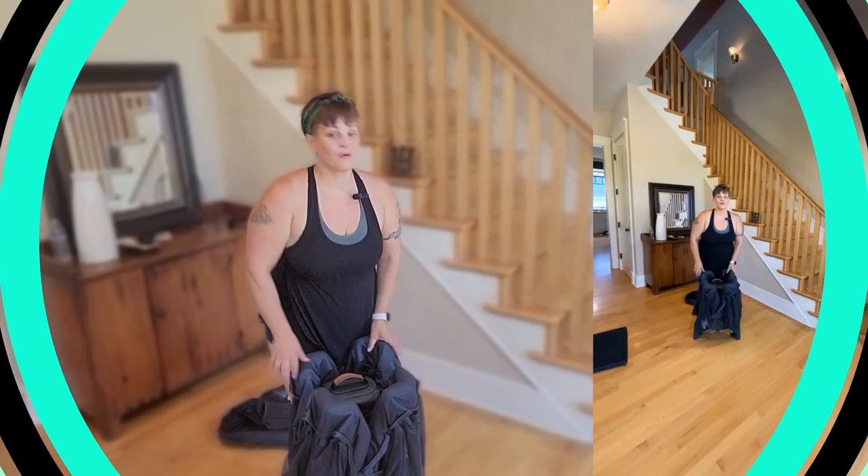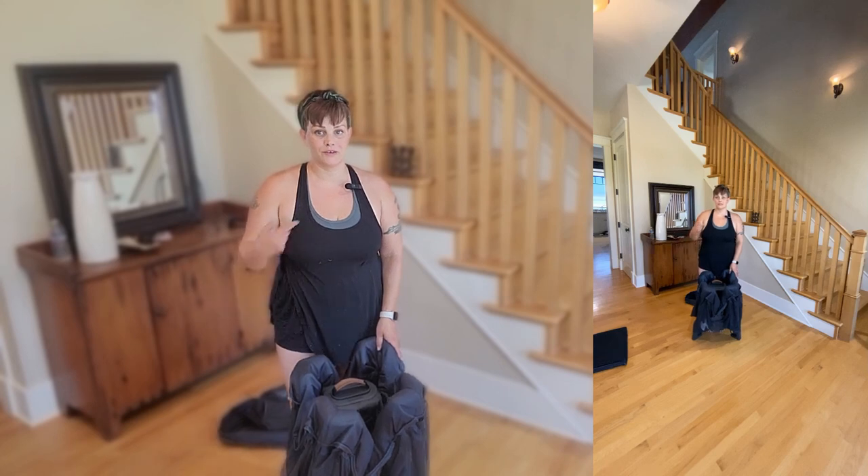Make sure you stay tuned to the end of this video because I'm going to be giving one of these travel cribs away for free. The first crib we're going to be putting together today is going to be the UPPAbaby.